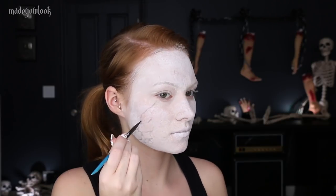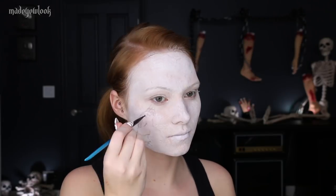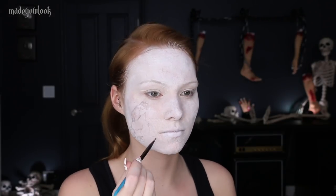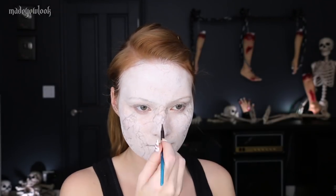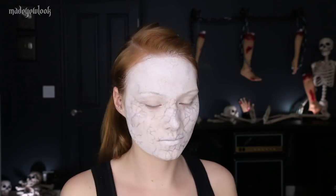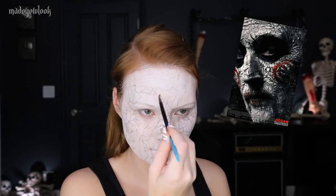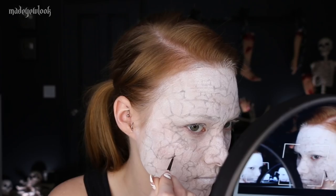The easiest way to explain how to draw cracks on your face is basically drawing lightning bolts everywhere. Just be more aware that you'd want to have more cracks around the movable parts of your face, like around your eyes and around your mouth. Using my Jigsaw reference, I noticed that they very heavily concentrated around the wrinkles on the forehead, so I'm definitely adding some depth to those guys.